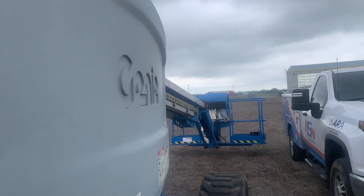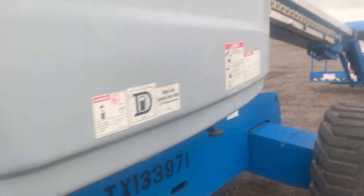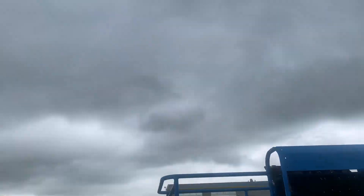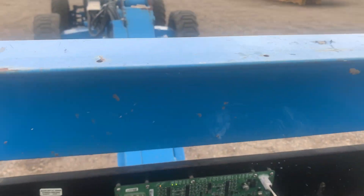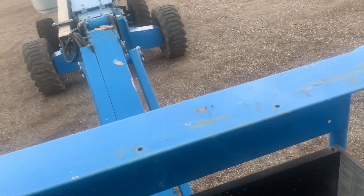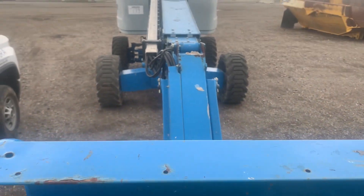Up - it's working. Down - it's working from the ground. But let's test it from the platform. Going up...